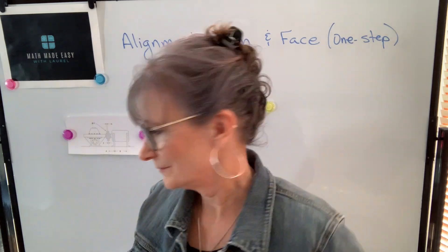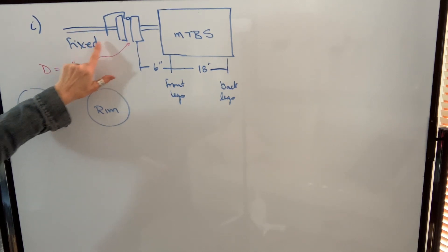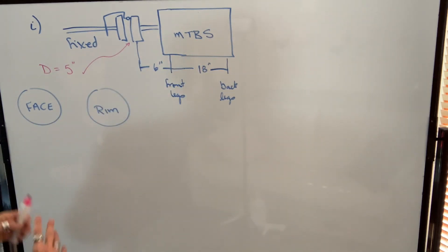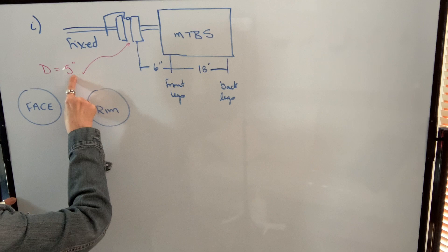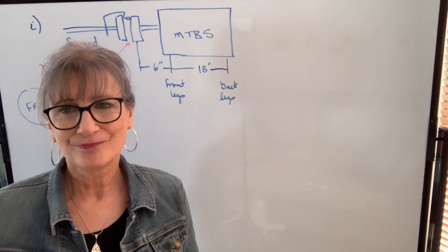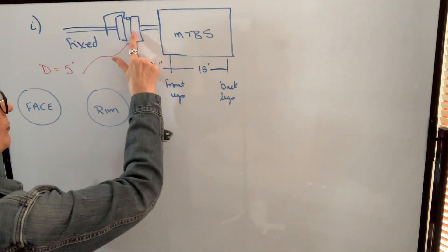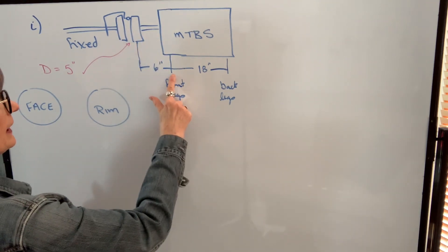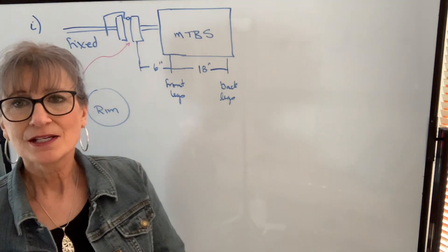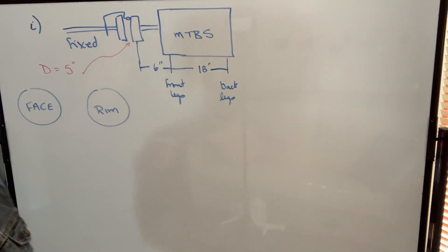Let's take a look at some examples. In my rough drawing, this represents the shaft of the fixed machine, and here's the shaft of the movable or the machine to be shimmed. We need to know the diameter, and the diameter represents the diameter formed by the dial indicator. We need to know the distance from the movable coupling to the front legs, and from the front legs to the back legs. So what we're going to do first is a face reading, and that reading is going to be on the inside face of the movable coupling.